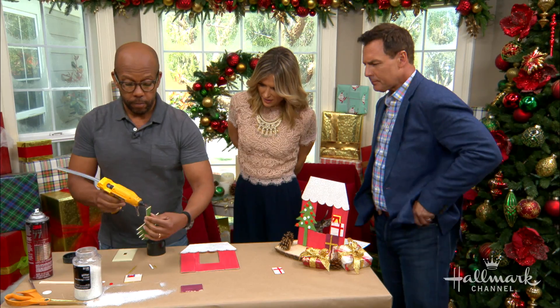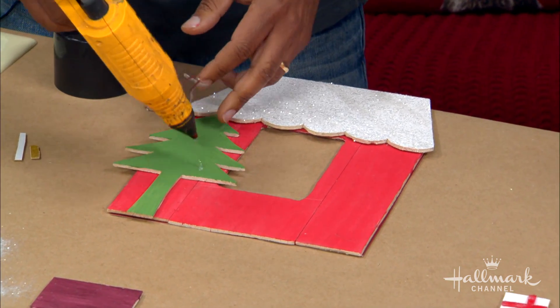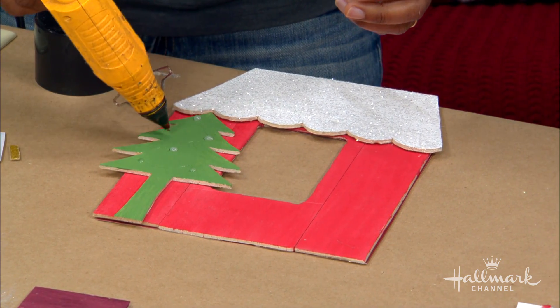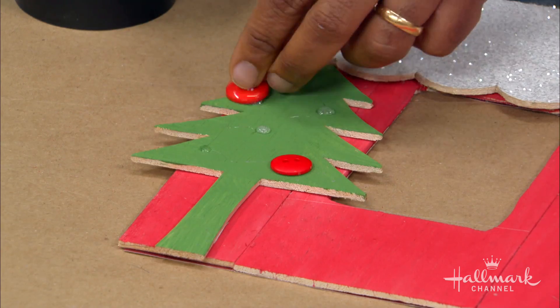That's our tree — that's beautiful. You can really just create anything. You could do any house design, a Christmas sleigh, whatever you want. And that's why this is super fun for kids to create and help with as well.